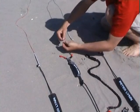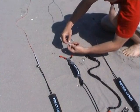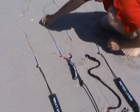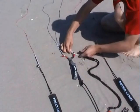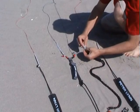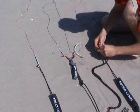Attach the top line to the attachment point running from the center of the bar. Attach the other top line by passing it through the ring on the bar. Now larks head the line onto the extra ring provided before attaching the safety leash to it.